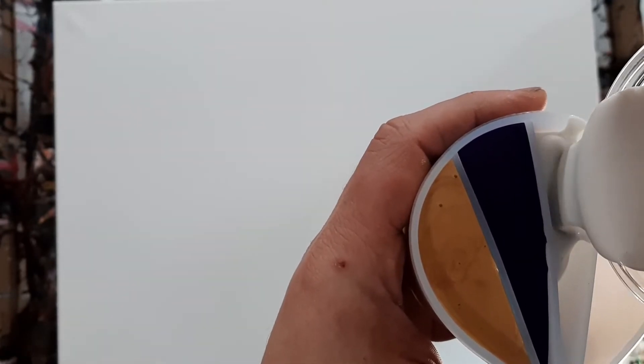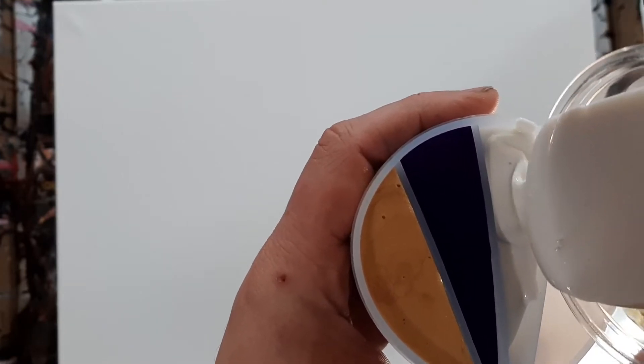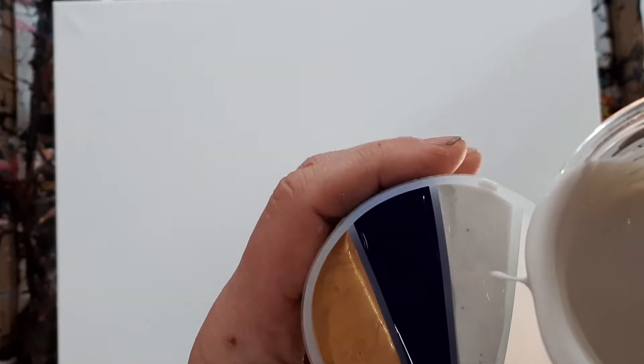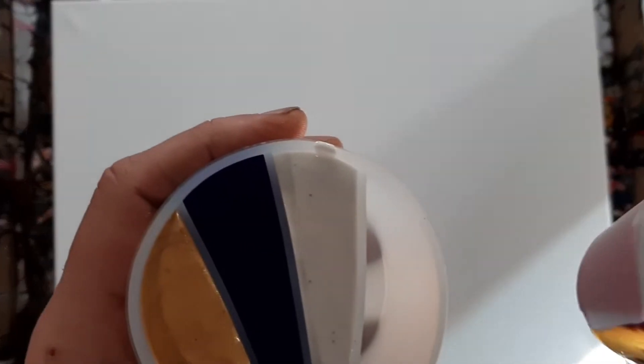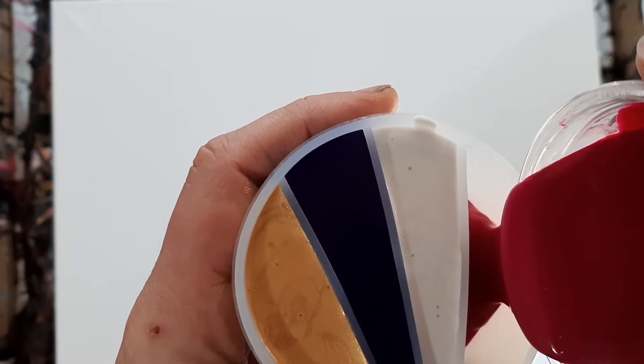I haven't tried this stuff before. I got this from Joanne Fabrics — it's the Art Smith iridescent white. And then I've got magenta.